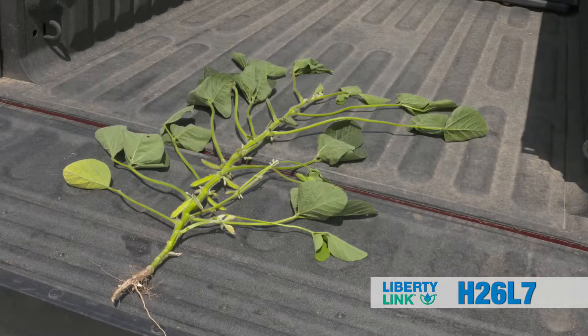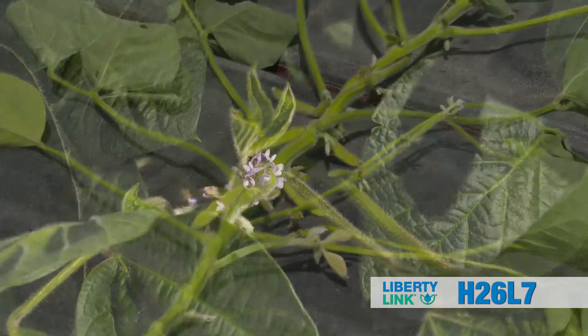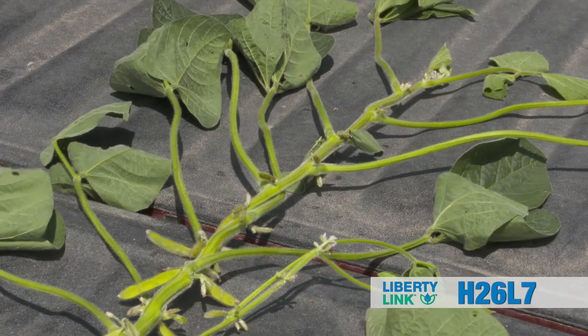Looking at Hefty 26L7, it's unique genetics in our Liberty Link lineup, so it's not a relative to the other varieties. It makes a great one-two punch with 24L8 on the early side, or with 28L3 on the upper side.